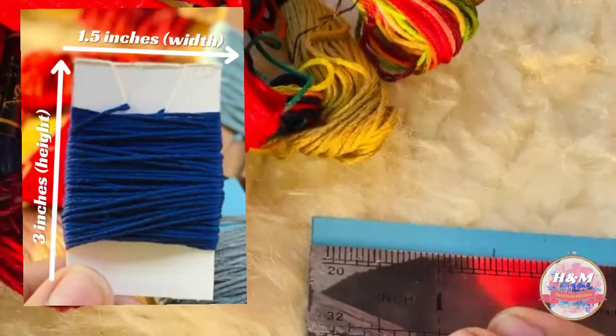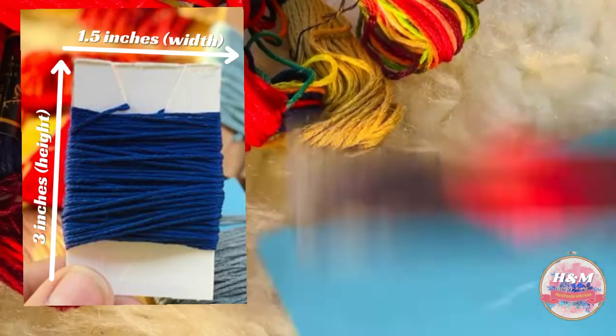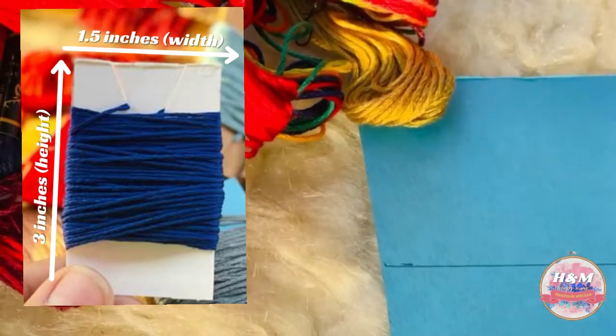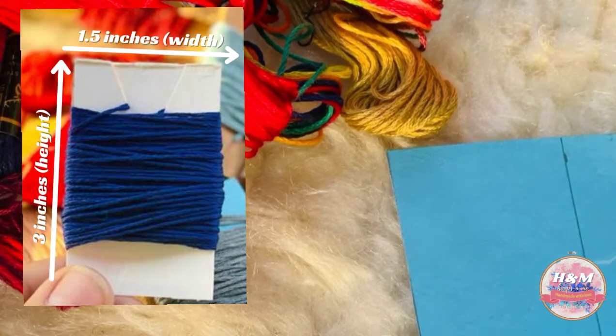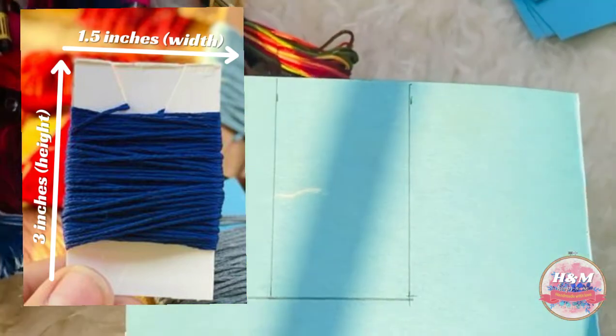Mark 1.5 inches from width and 3 inches from height. Then cut it with help of scissors.